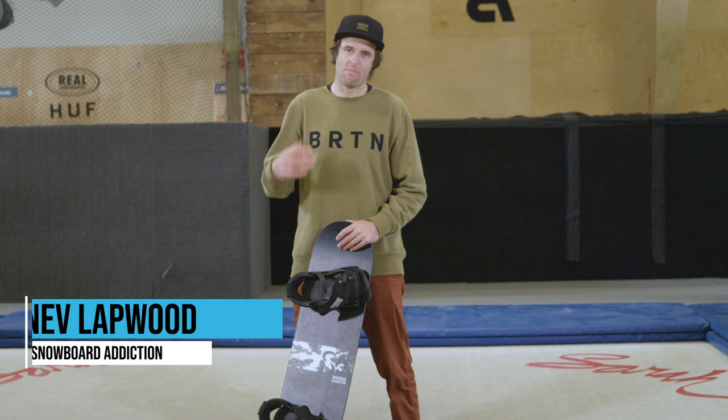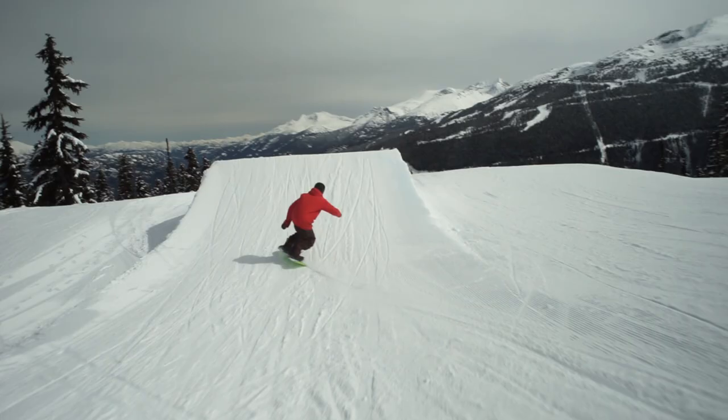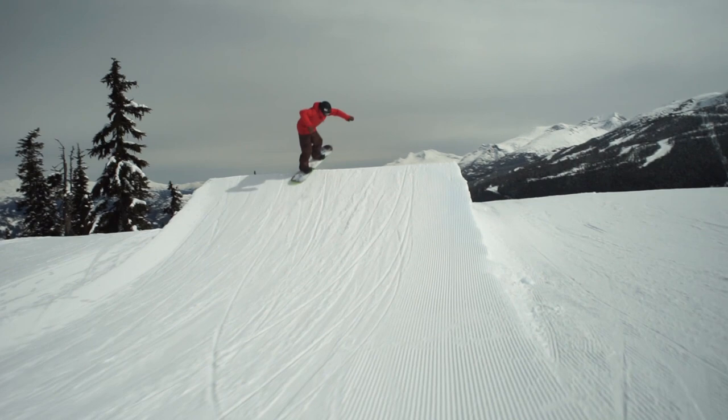360s are a must-learn trick on a snowboard. It feels super good to be able to go off a jump, spin all the way around, land, and ride away.